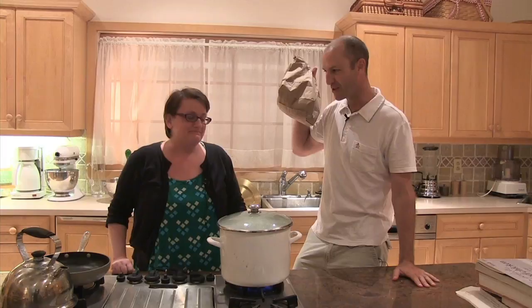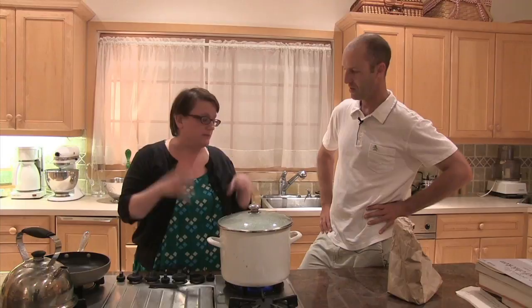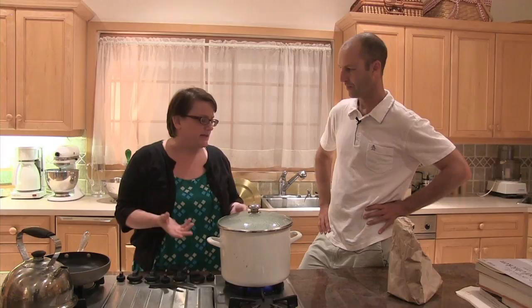That's the sound of lunch. So let's explain what the process is going to be here. Just give us a little rundown. Okay, well the first thing you have to do is blanch the cicadas, which leaches out whatever nastiness may be in them from being in the soil for so long. You just put up a big pot of water, dump the cicadas in like you would a lobster, and boil them for about five minutes.